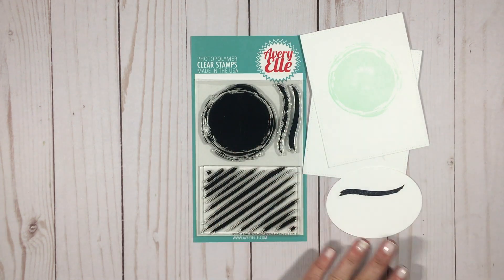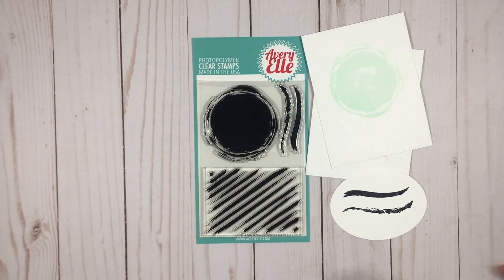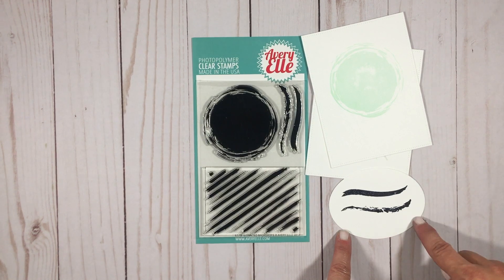The brush stroke images are really fun too. You could stamp these out in rainbow vertically and then put a sentiment on top — it'd be really cute.